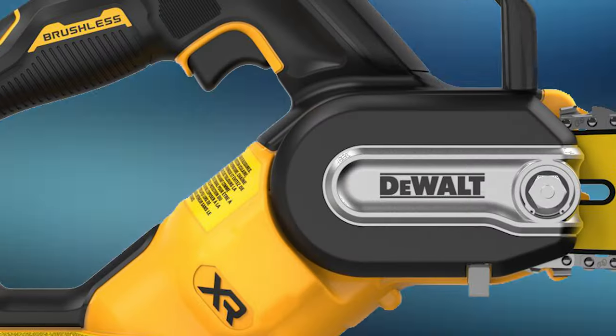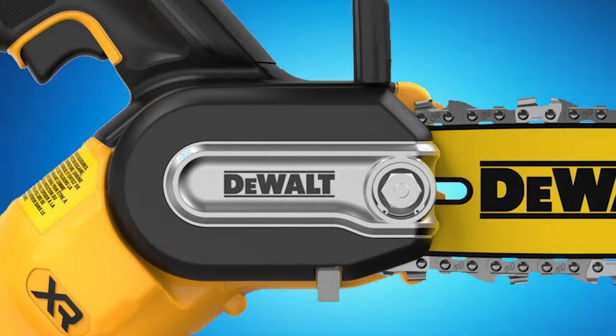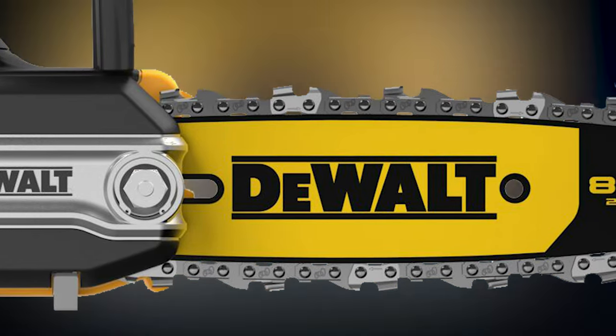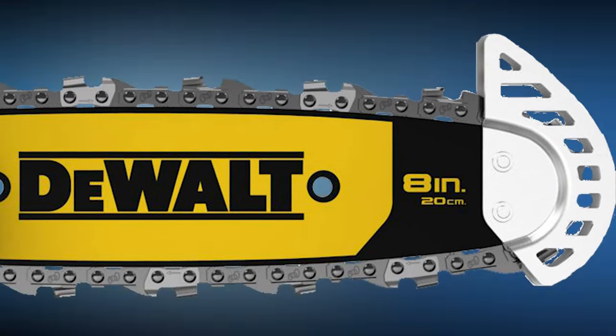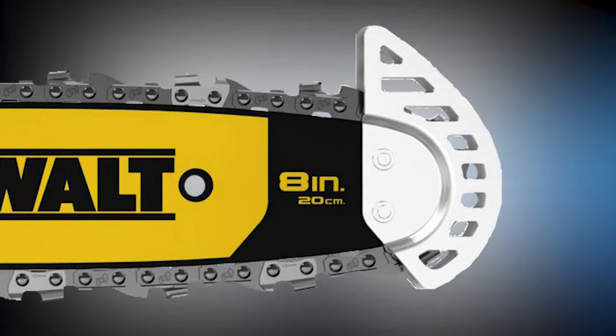I guess we'll have to find out. They go on to say: use it to trim branches from downed trees, cut bundles of wood or branches, and manage thick brush or daily pruning needs. Compact design allows for easy access to tight spaces. Integrated tip guard is designed to provide stability during upcuts, and an onboard wrench allows for tool-free tensioning.